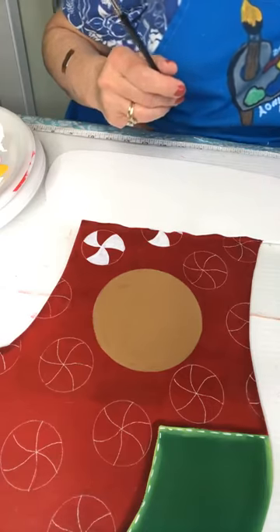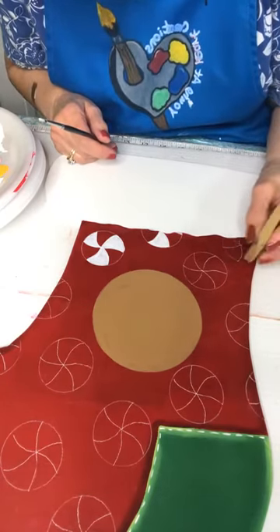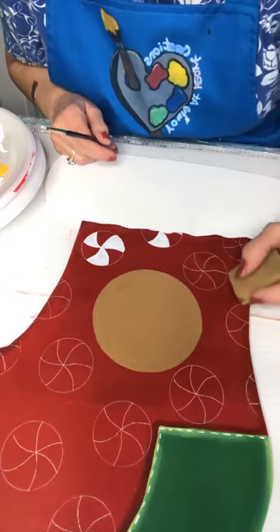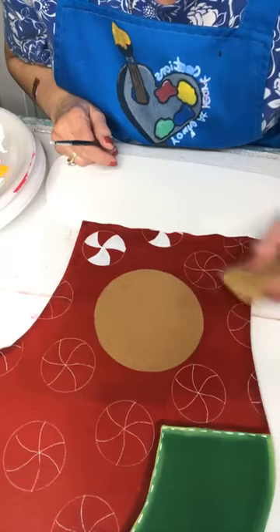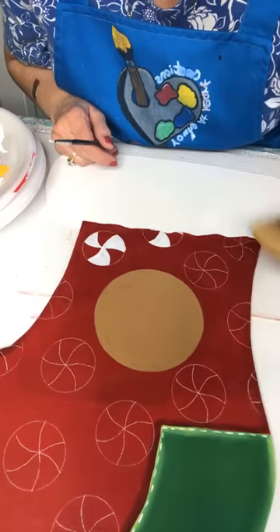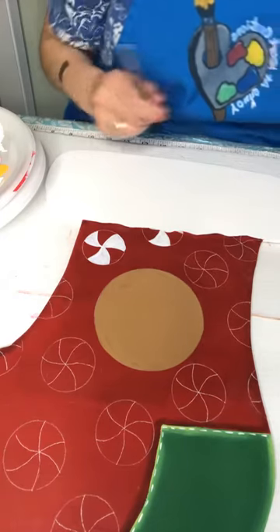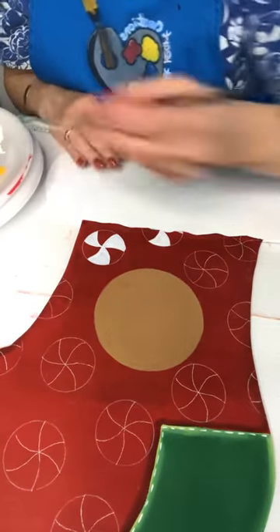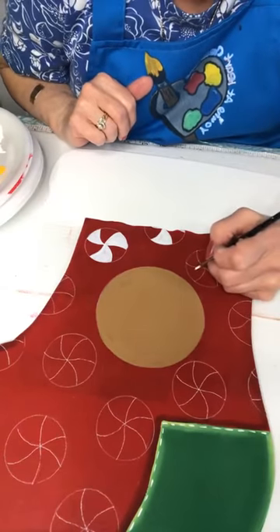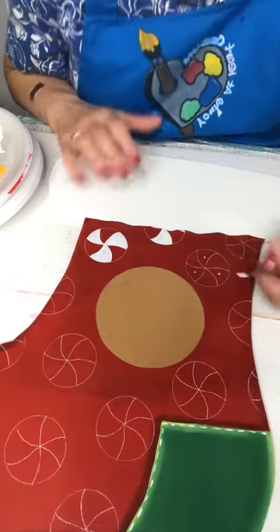The bonus and highlight of Erica's videos is when her little Raylynn pops in and sometimes takes over the live — it's adorable! So cute. Okay, let's do white, white, and white.